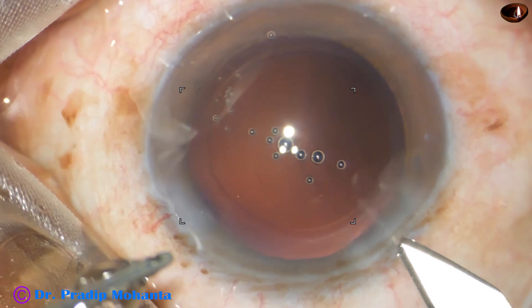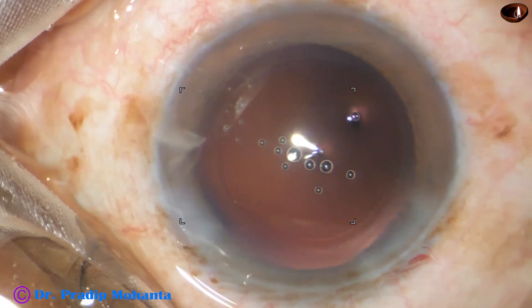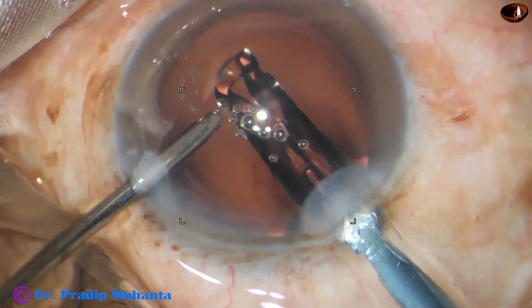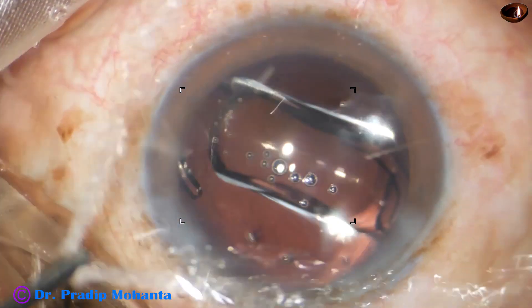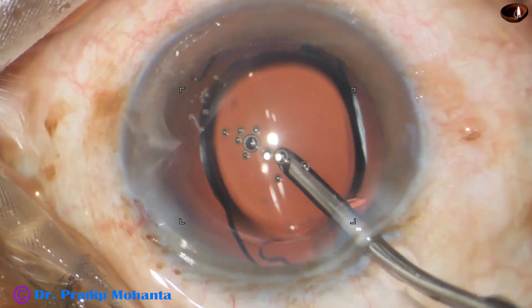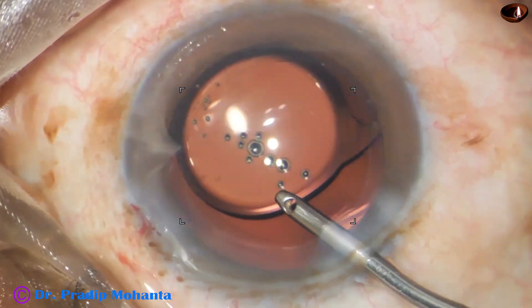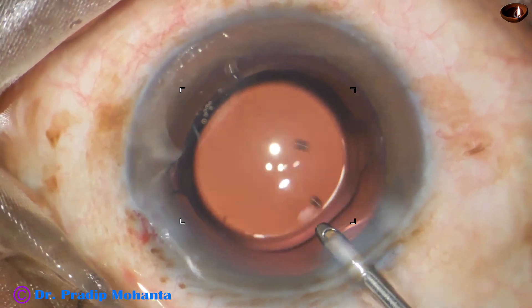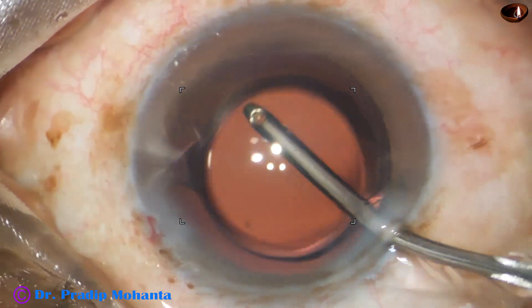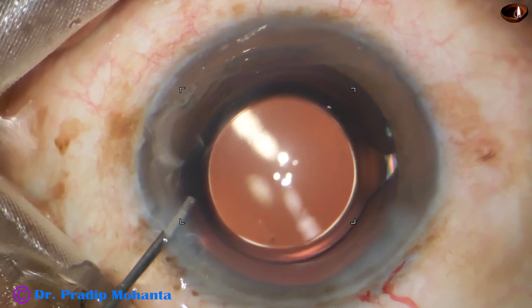And now is the time to enlarge the main wound to about 3 millimeters — it is 2.8, now it is 3. When the wound is 3 millimeters, we can use a B cartridge and the optic of the lens is not compressed too much. I prefer to use the B cartridge so that the optic is not squeezed too much — sometimes the optic is squeezed so much that it comes out very narrow and there are compression marks on the optic of the intraocular lens. All the visco that was in the lumen of the cartridge is irrigated out and now we are towards the end of the surgery. This is a bit of moxifloxacin.